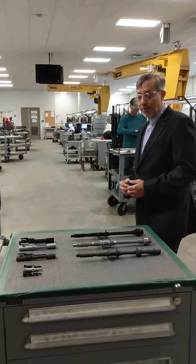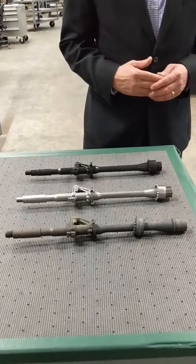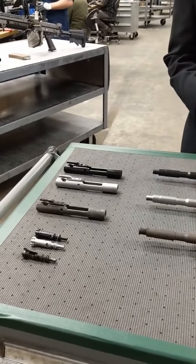Some of the parts I want to show you this morning are reclaimed parts. Reclaimed parts save the taxpayer a lot of money. It also keeps the weapon prices down.